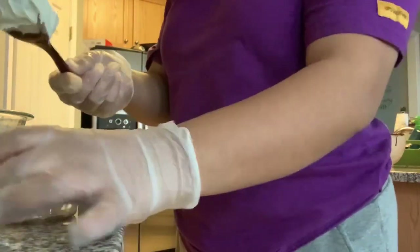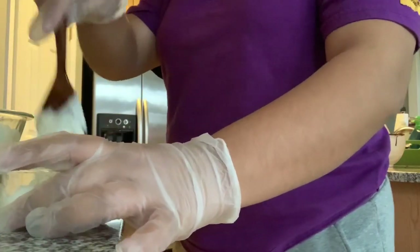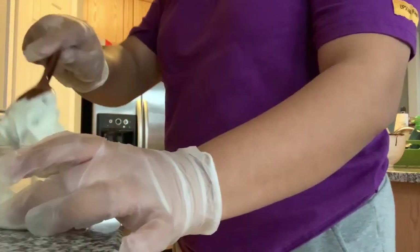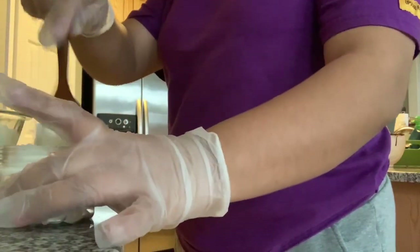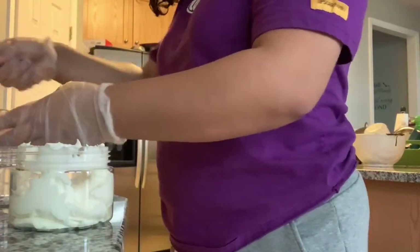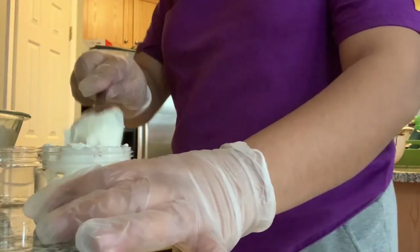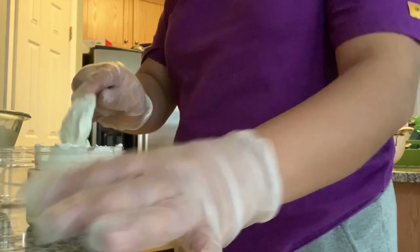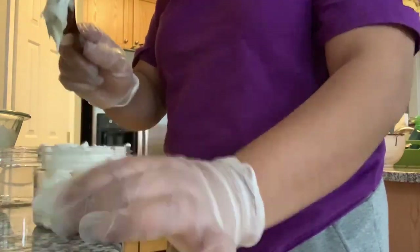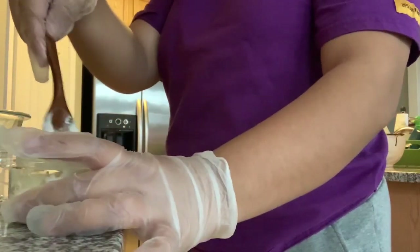Sorry, I can't do two things at once, but it's very very smooth — a little bit goes a long way. It smells like chocolate because of the cocoa butter. Whenever I'm done filling them up all the way, I always wipe around the edges because sometimes it gets outside, as you can see right here.